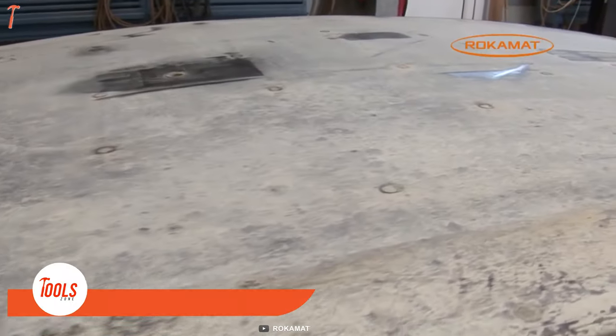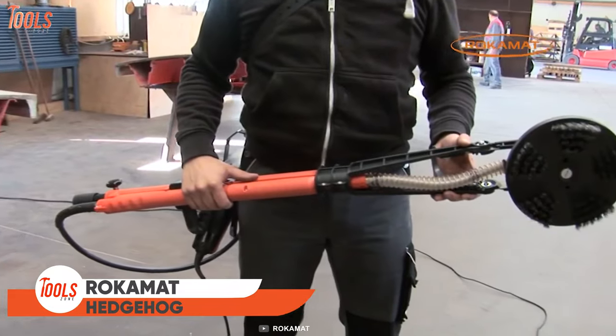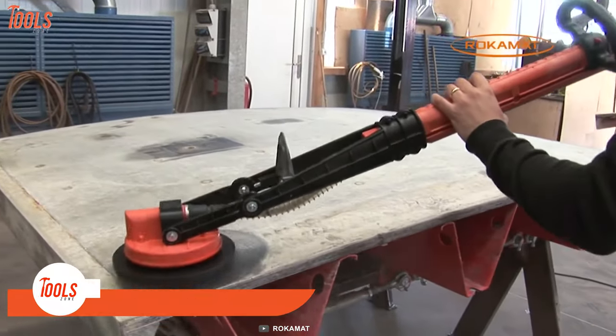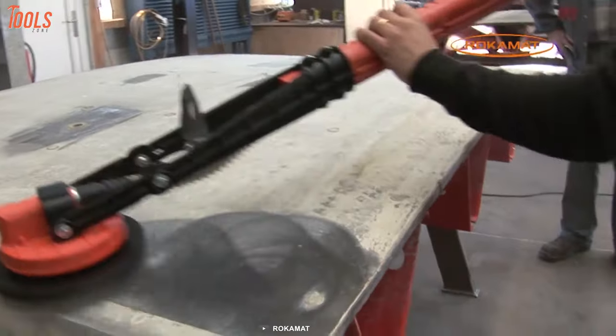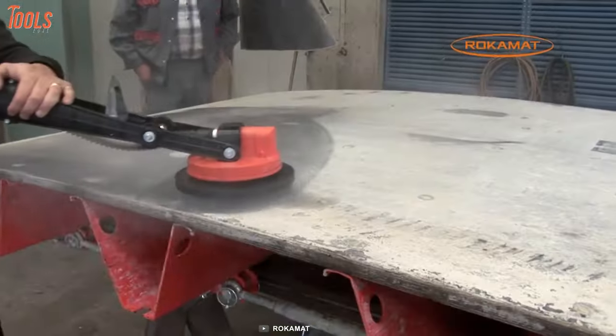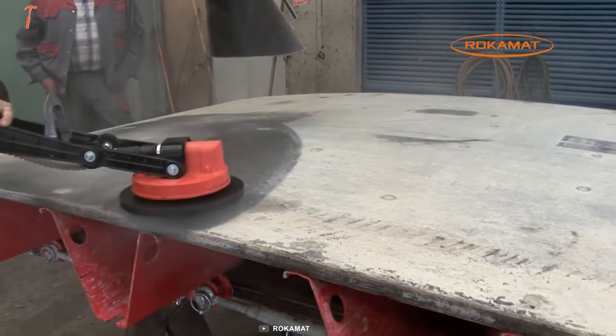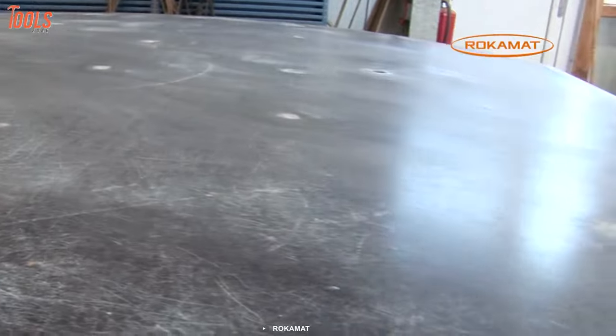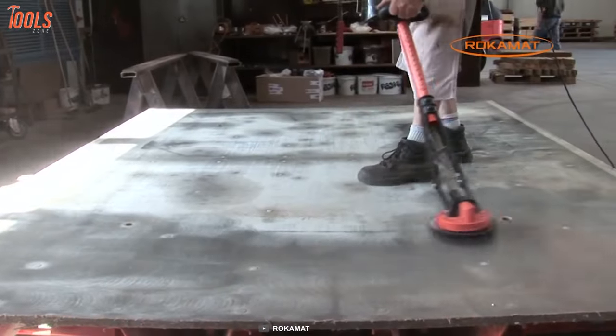This is a surface with stubborn dirt, and this is the Rockomat Hedgehog. Now it's time to make this surface superbly dirt-free with the Hedgehog. The process is easy, as simple as ABC. Just hold the tool upon your surface, and after a couple of minutes, you'll get a smooth and shiny look.